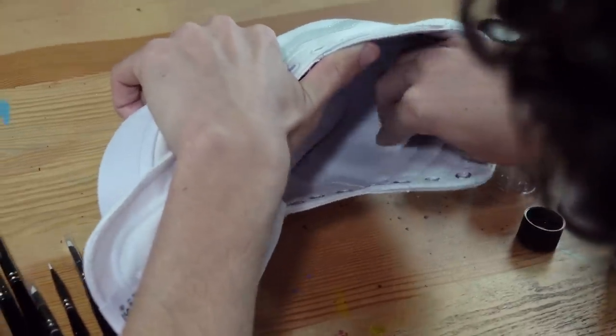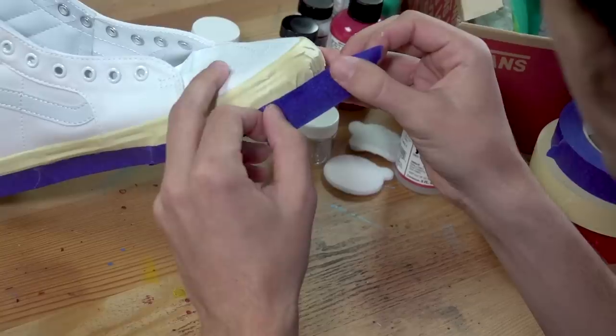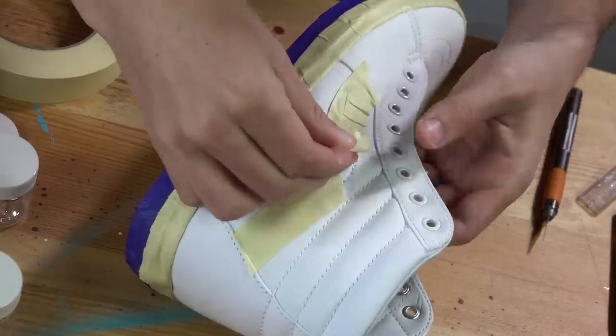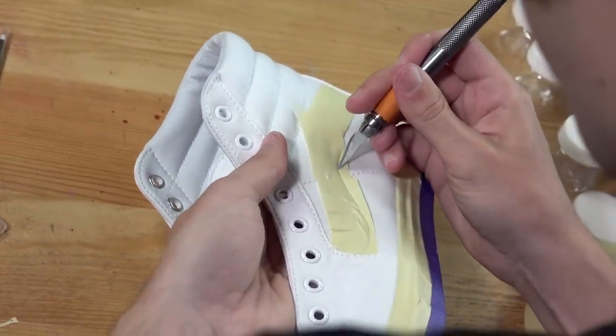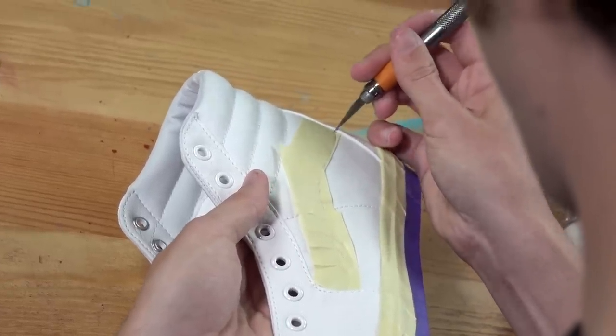Now that we're done prepping the leather we just have to mask off certain areas of the shoe that we don't want paint getting into. For today it will mostly be on the midsole and on the Vans Wave. With the Vans Wave you can just lay down some masking tape over it and then use an X-Acto blade or any sort of razor to cut it into shape.